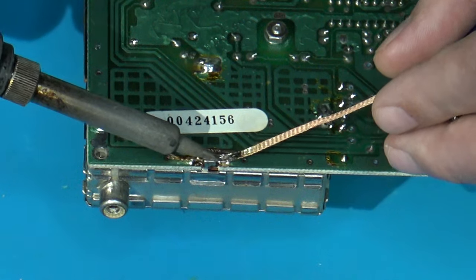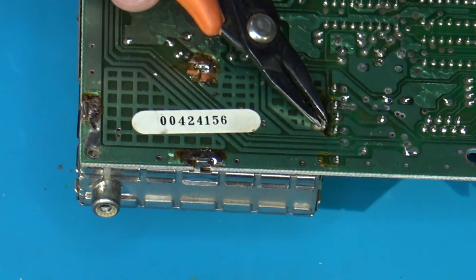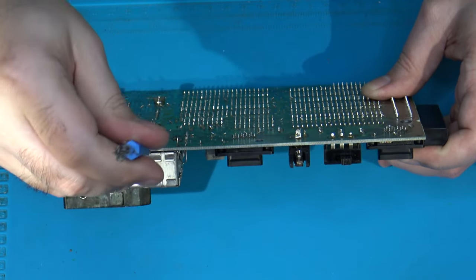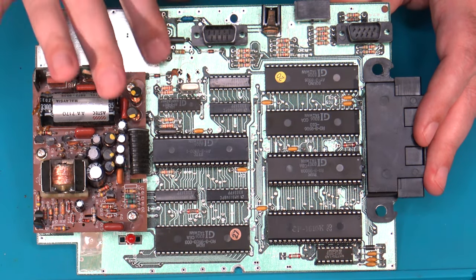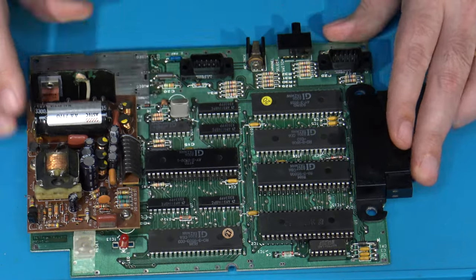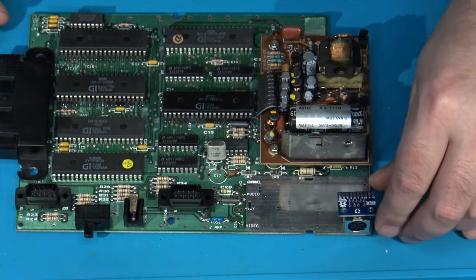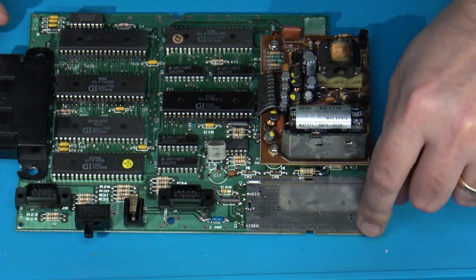I've now got the RF modulator fully removed and cleaned up all the solder joints from the desolder work. At this point I'm ready to begin installing the actual RGB components. First I'll install my 9-pin Mini-DIN. I actually have PCB mounts I use for this to help raise the AV jack up a little higher, making it easier to insert cables into.